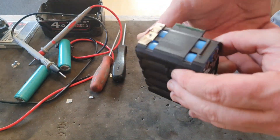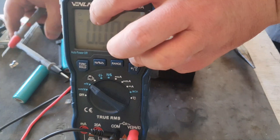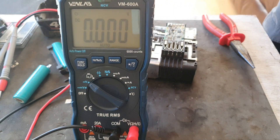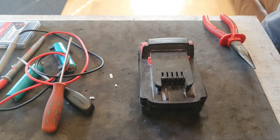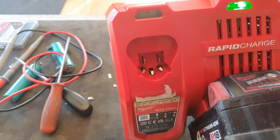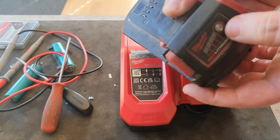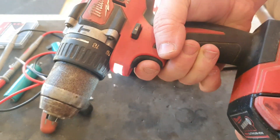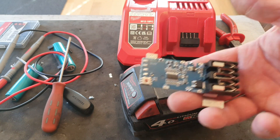That's all been spot welded together now — that's a complete pack. So the next thing to do is test the voltage, and we're getting 17.72 volts. We can put it together and try it in the charger. It's shown as fully charged — so that's not right. And there's a red flashing light. The only option we've got left is to open it up again and fit a new circuit board, and then we will have a fixed battery.